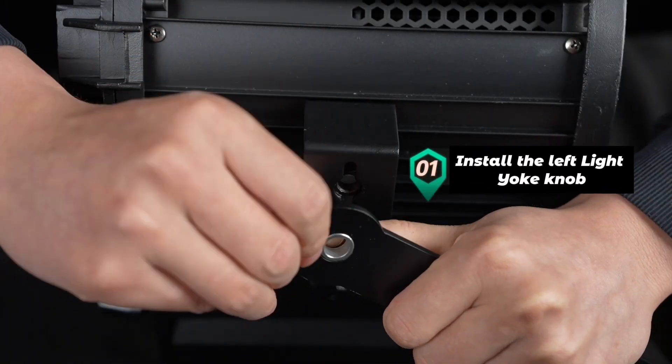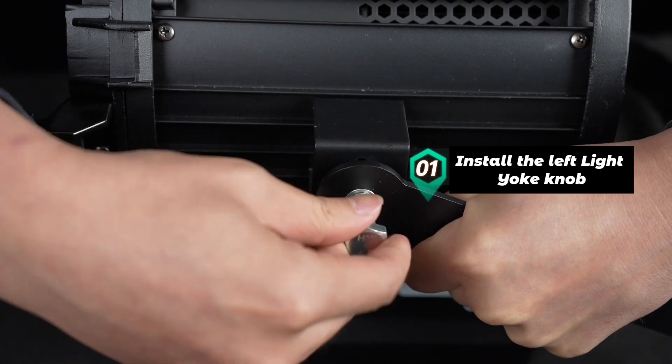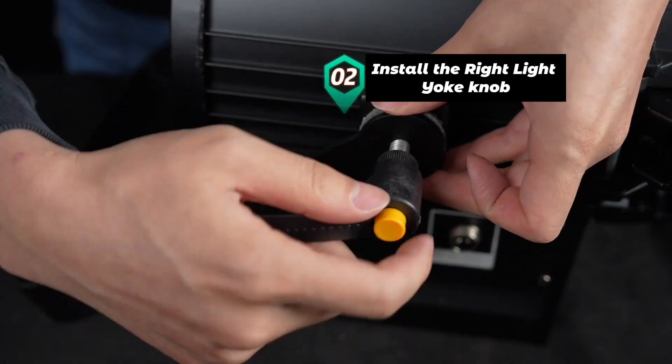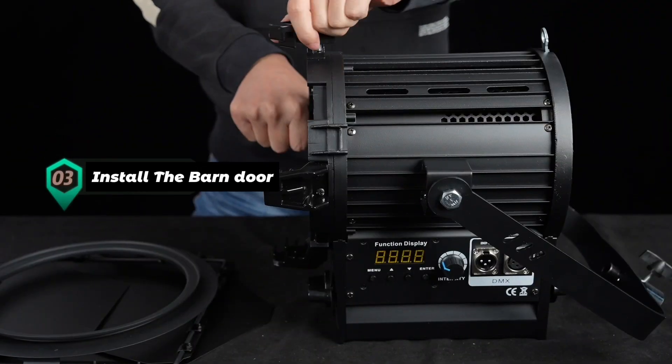Install the left light yoke knob. Install the right light yoke knob. Install the barn door.